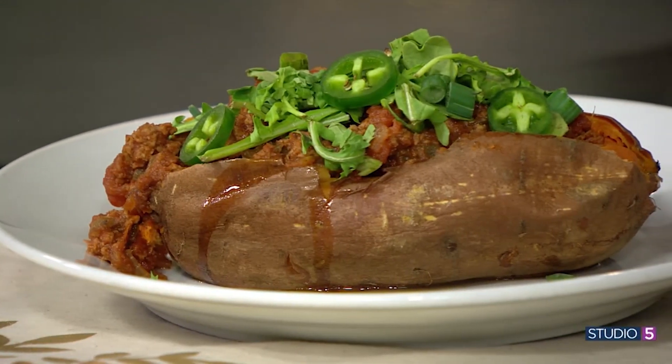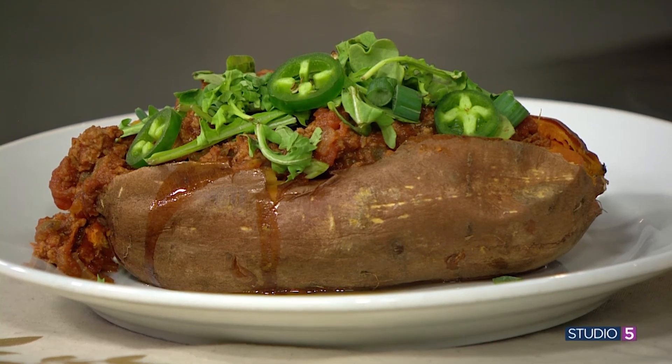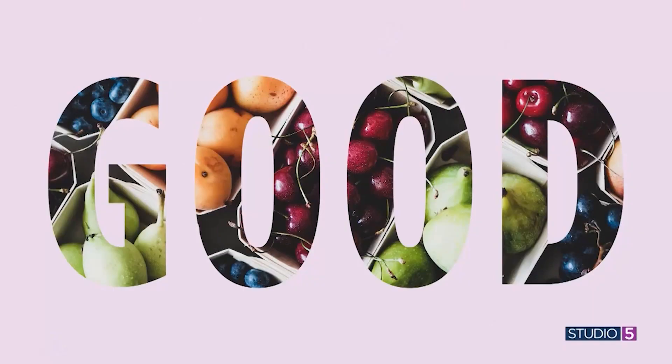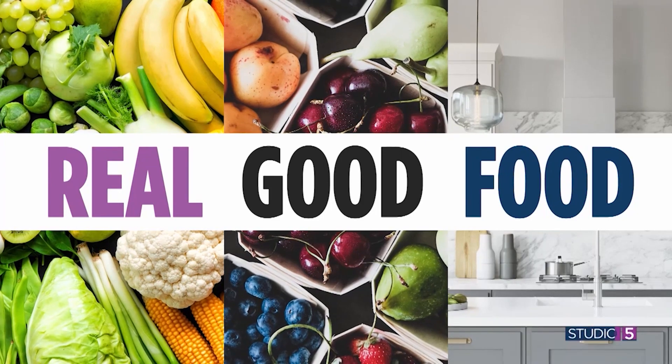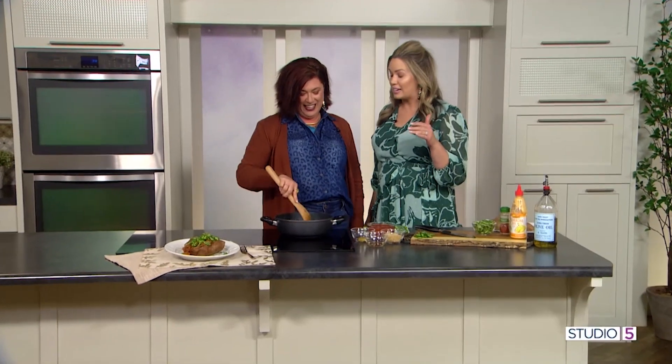Take sloppy joes to a new level with tender sweet potatoes standing in for the bun. It's the final recipe of our real good food series. We are finishing things off with a new favorite. She is here sharing the recipe for these grown-up sloppy joes. We just had sloppy joes at our house last Sunday — I pulled out my mom's recipe and the kids did pretty good on it. So this is a way to dress it up for not just kids but adults too.